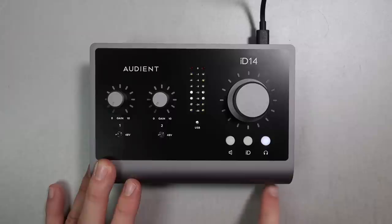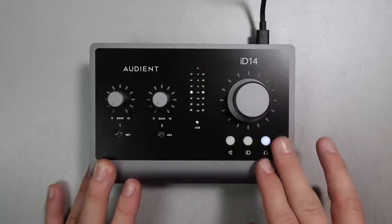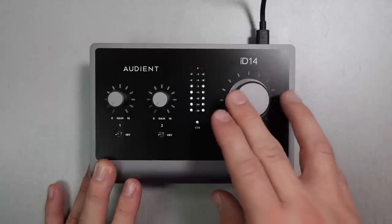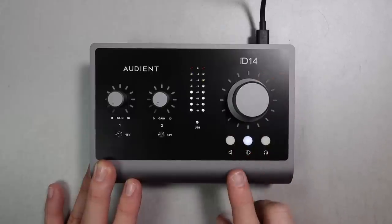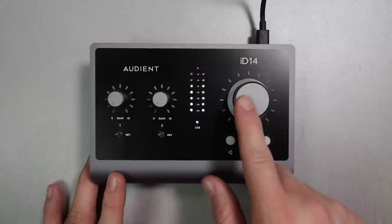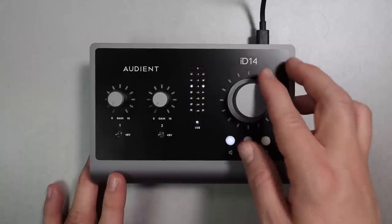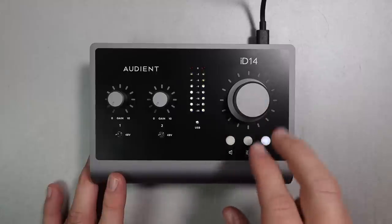On the right-hand side you'll find a headphone button to adjust the level of the headphones, and in the center there's the ID button which you can assign to specific functions from the software, or just use it to scroll around on your computer. Above that you have the massive volume control for the headphone and monitor levels, and it's also a massive button — if you push it, it mutes the computer playback.